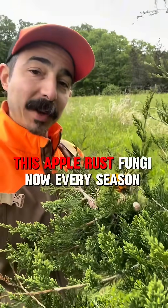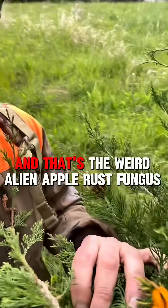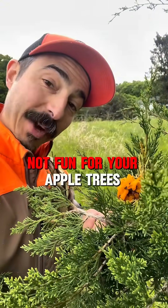This tree is going to be making this apple rust fungi every season — and that's the weird alien apple rust fungus. Not fun for your apple trees.